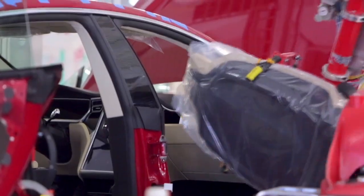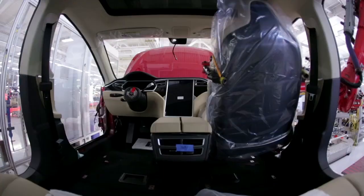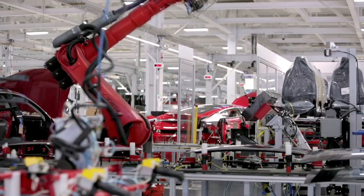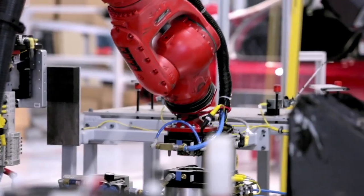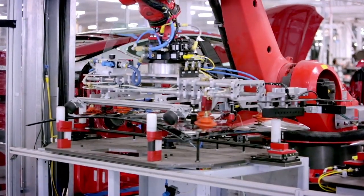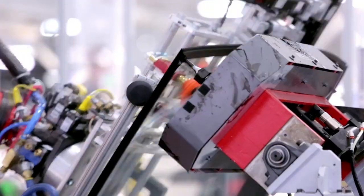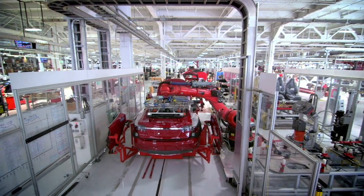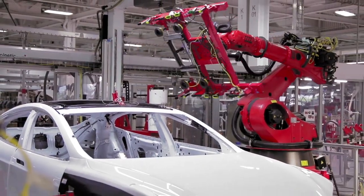One of the robots that I'm always very impressed to look at is the one that puts the seats inside the Model S. And the same robot is able to change tools — going from a seat handling device to putting the windshield: it grabs the windshield, puts some glue around it, and then puts the windshield onto the car, as well as does the rear glass of the vehicle. Talk about versatility.